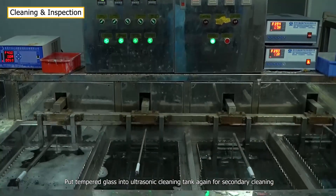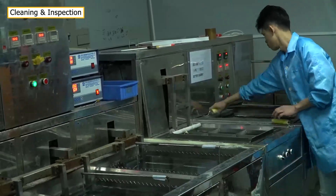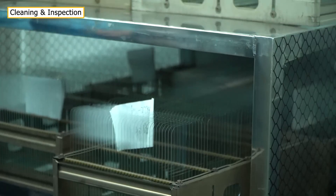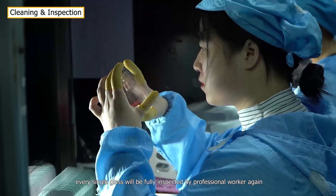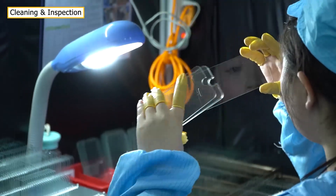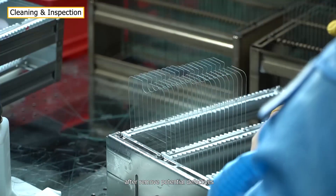The tempered glass is put into the ultrasonic cleaning tank again for secondary cleaning. Every single glass will then be fully inspected by professional workers.